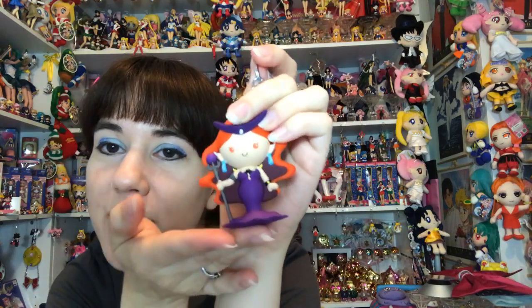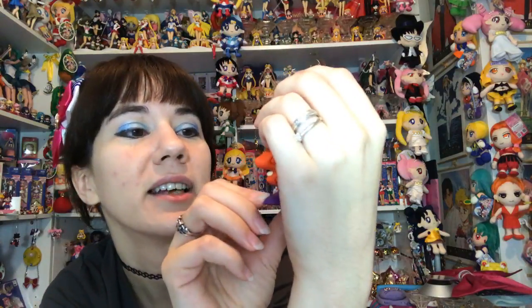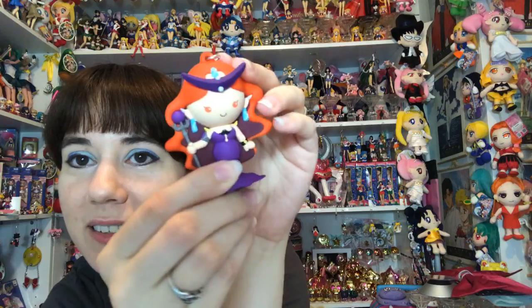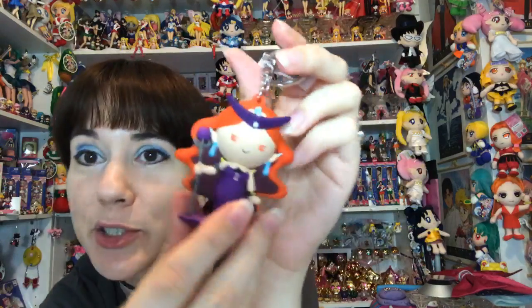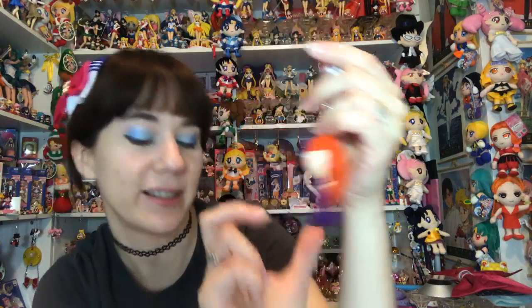Queen Beryl looks really awesome! She's not completely flat - she's kind of rounded - but the way they did her dress is really awesome looking. She's got her staff and her armbands and everything are detailed. I love how huge her headpiece is - it sticks out quite far. This one is probably one of my favorites because there's not a whole lot of Queen Beryl merch to begin with. Her hair in the back looks really impressive.